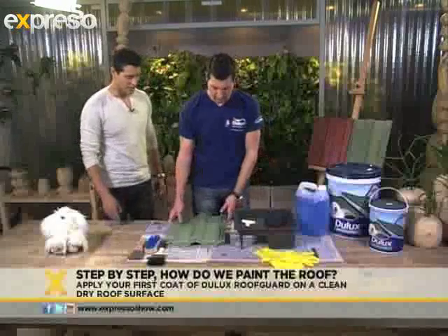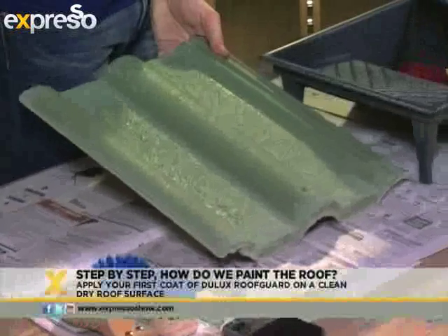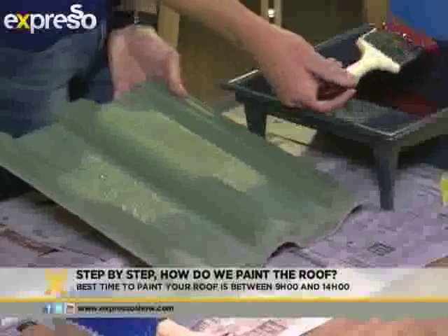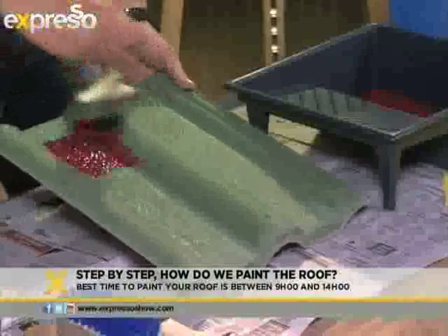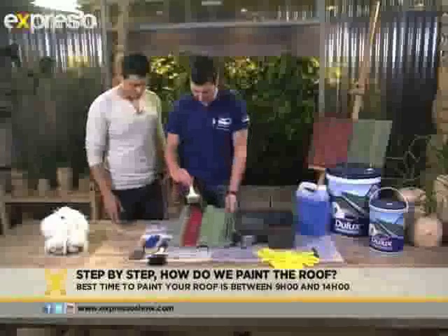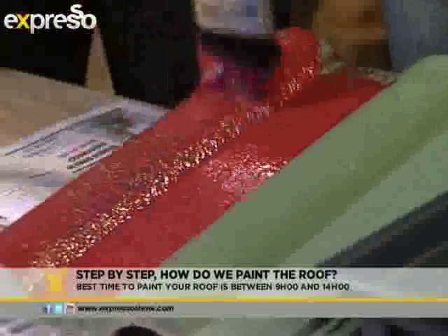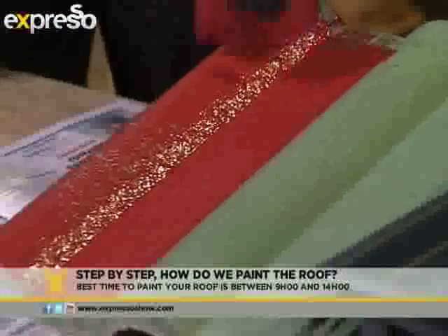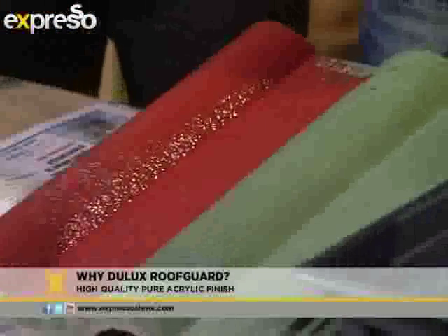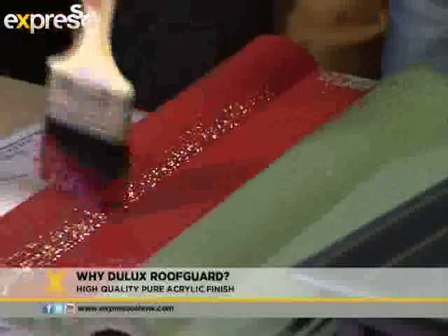Take me through exactly how we need to do this. So that's our clean roof tile that's been washed off and everything is dry, and we can apply a Deluxe Roof Guard. So while you do this, talk to me a bit about the actual Deluxe Roof Guard — what makes this a great product for your roofs? Deluxe Roof Guard is your superior choice. It's an acrylic finish for roof paint. It's durable, it is long-lasting, and the important part is that it's got solar flex, which is a property that makes it UV resistant and colourfast. So it's going to prevent that paint from fading and make sure that your roof stays in tip-top condition for many years to come.